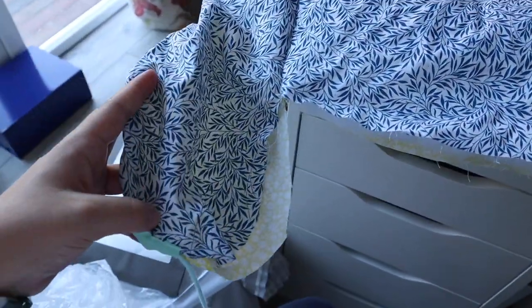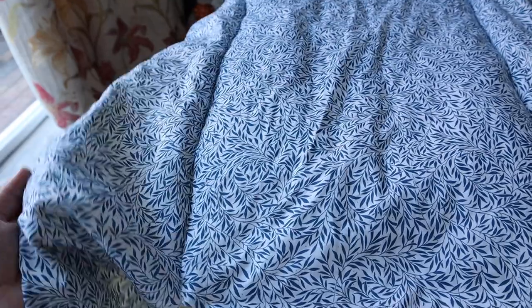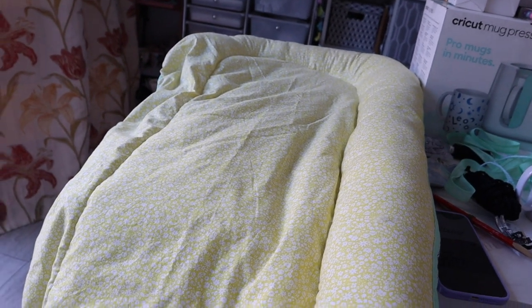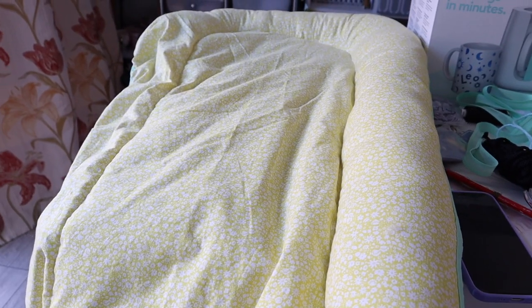Now I'm about to stuff the outer edge with teddy bear stuffing — hopefully I've got enough. The instructions aren't as intimidating as I thought, I've kind of just sussed it out. Once stuffed, it's just a case of enclosing the wadding at the bottom. I ran out of teddy bear stuffing so I need to go and attack some cushions inside — I've definitely got a couple stored in the cupboard.